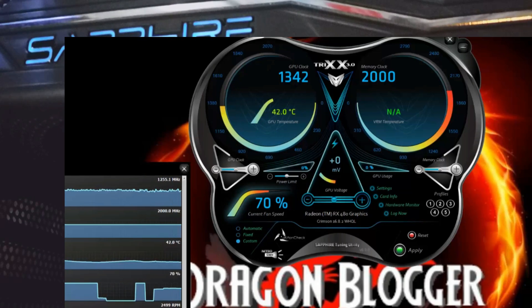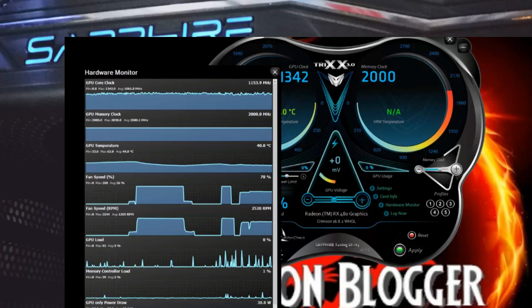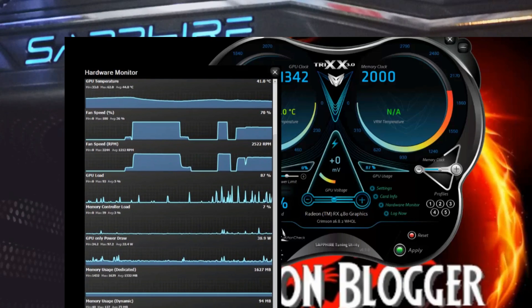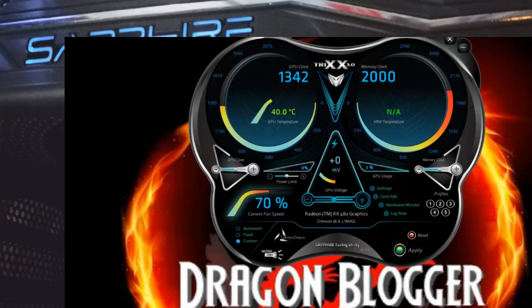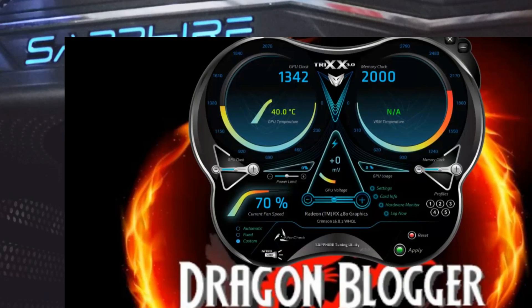Hardware Monitor — this is actually very nice. It shows you all of the temperatures for everything: fan speed, GPU load, memory controller load. Very handy. You can actually even log everything — log all of your sensor temps. I do like this software a lot.